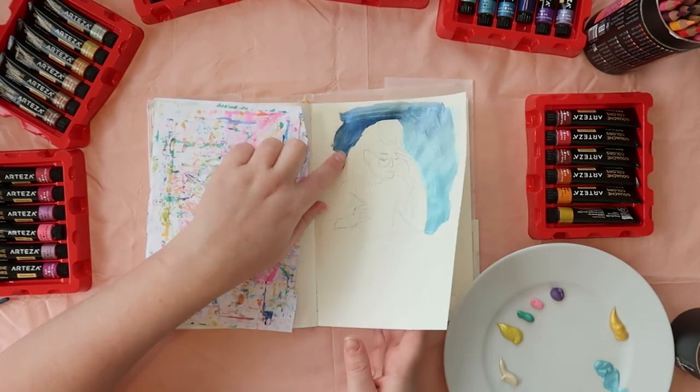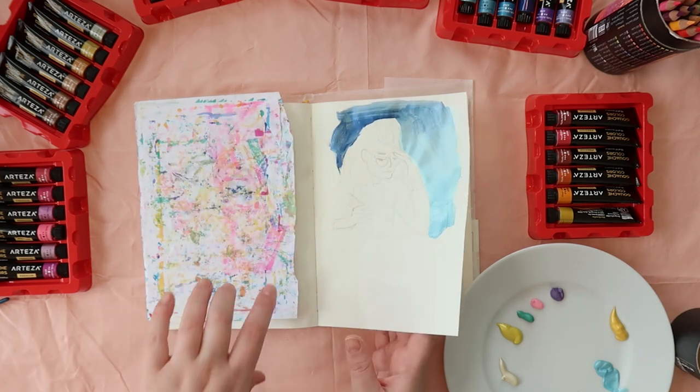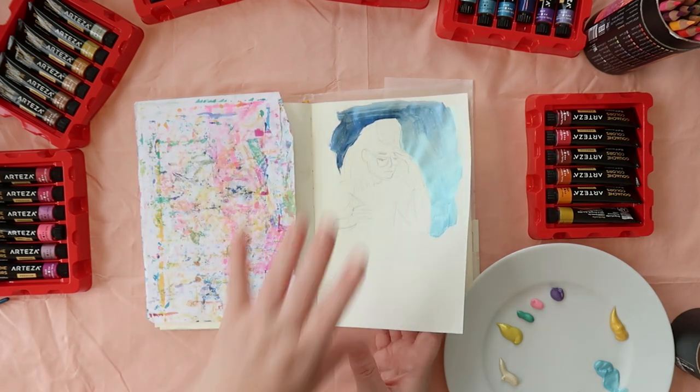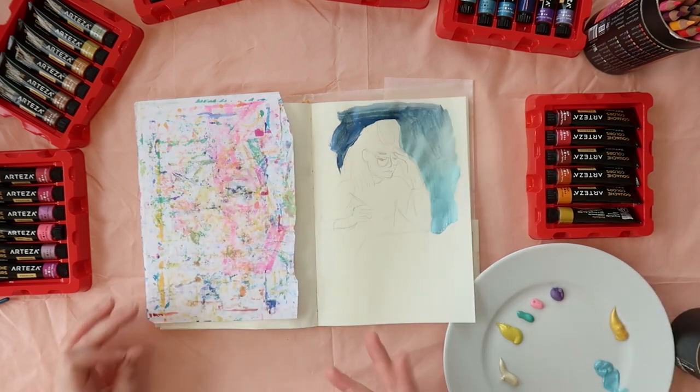Let's see how long they take to dry. Very quick — they're mostly dry already from when I just put them down. I really like that because I like to work quite quickly.